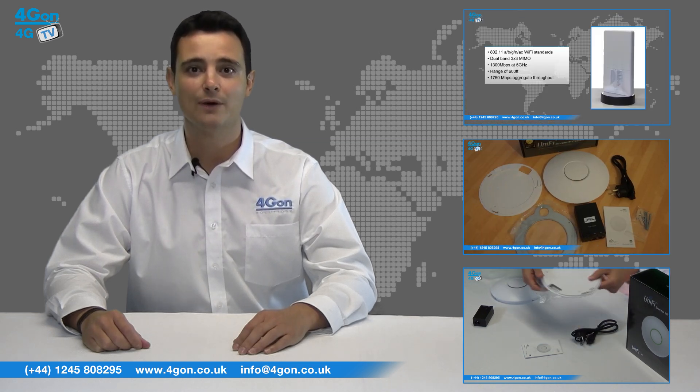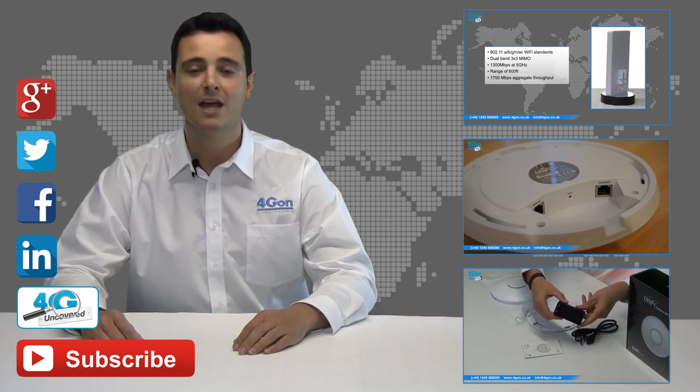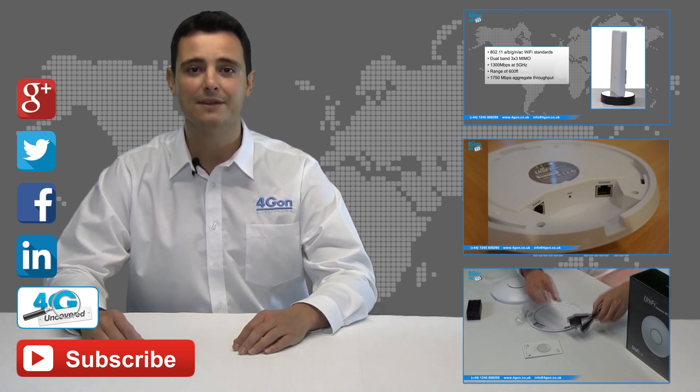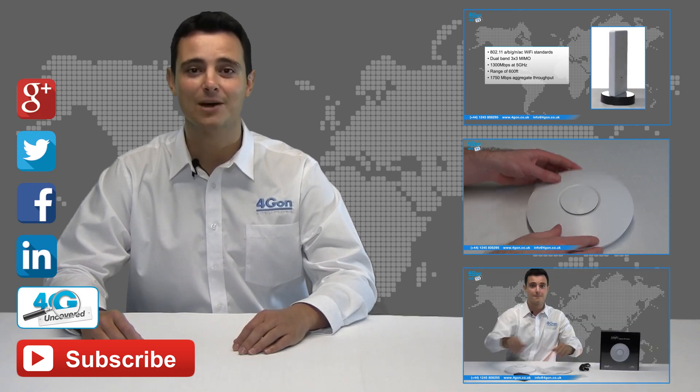Click the links on screen to see more of our reviews, and don't forget to like this video and subscribe to our channel. If you want more information on this product and many others, visit 4G Uncovered or follow us on Google+, Twitter, Facebook and LinkedIn. Thanks for watching and we'll see you next time on 4G TV.